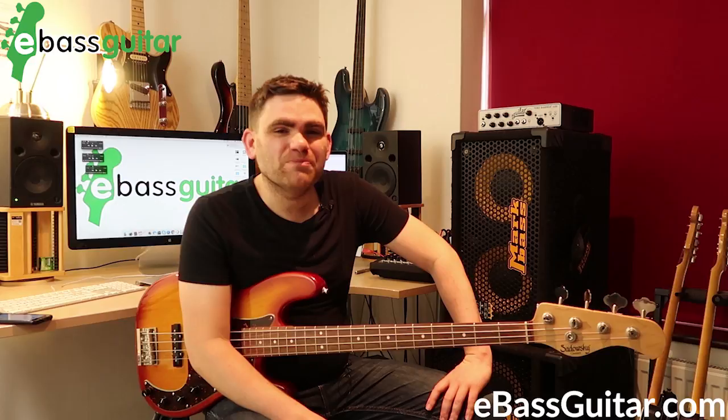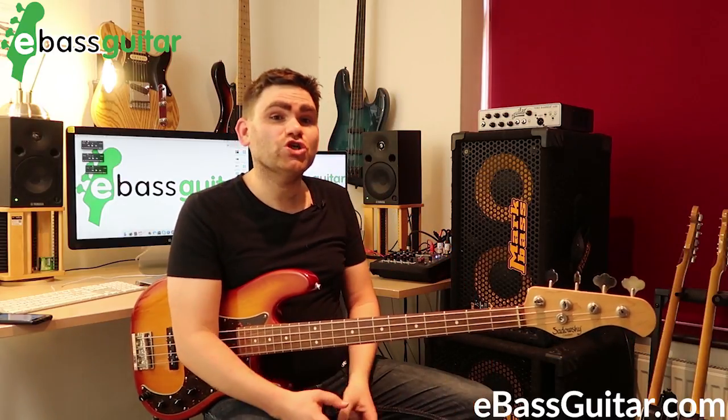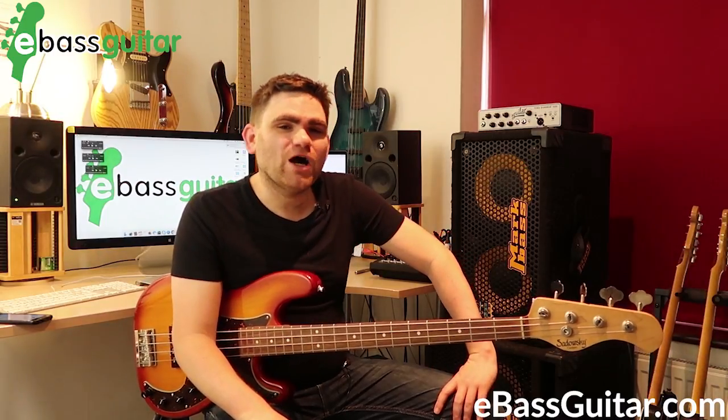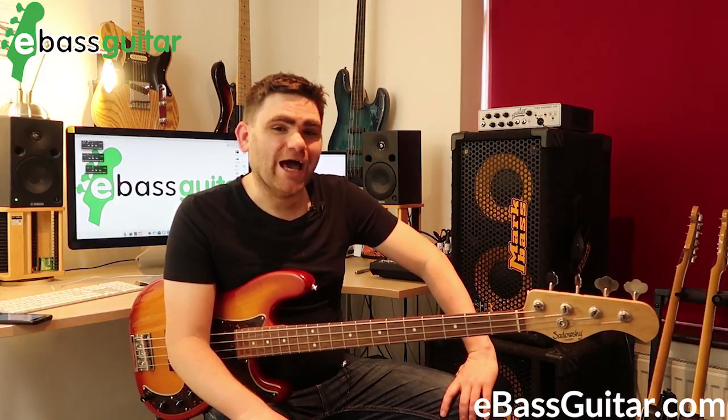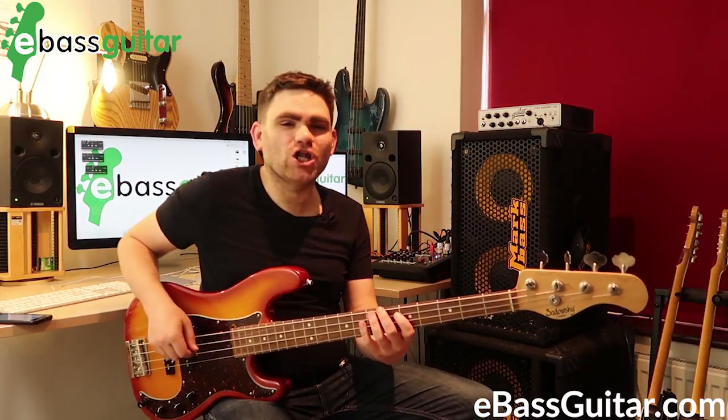Hey guys, it's James here from eBass Guitar. Today I want to show you how to create a really consistent killer rock bass guitar feel. The secret behind doing this is an idea called pumping eights, and pumping eights sound just like this.